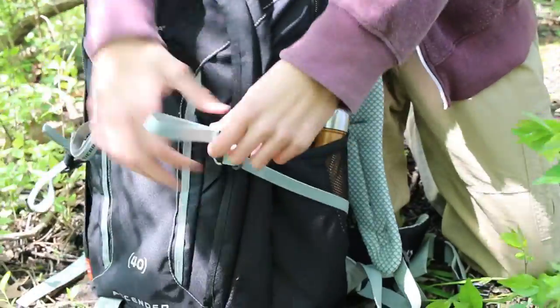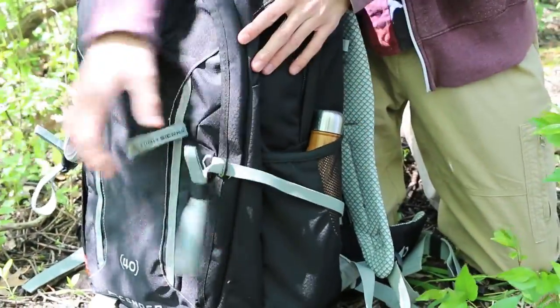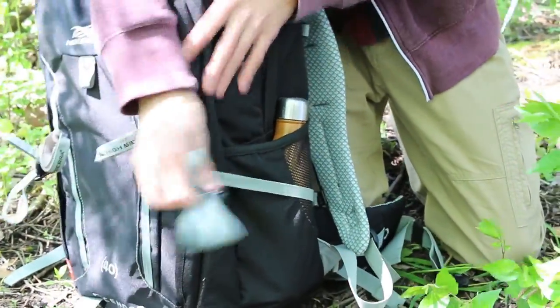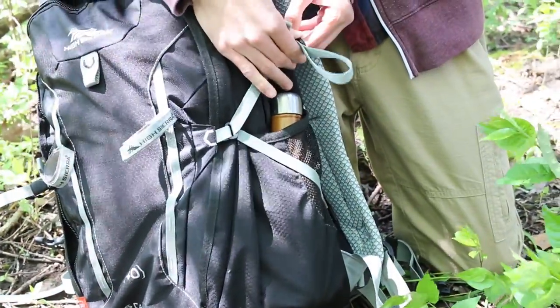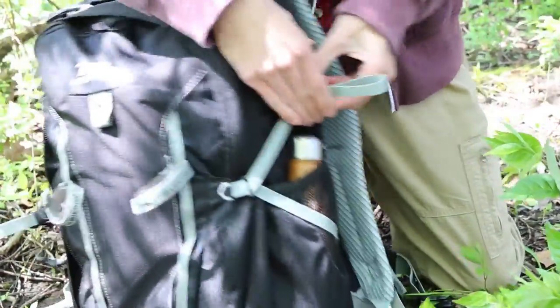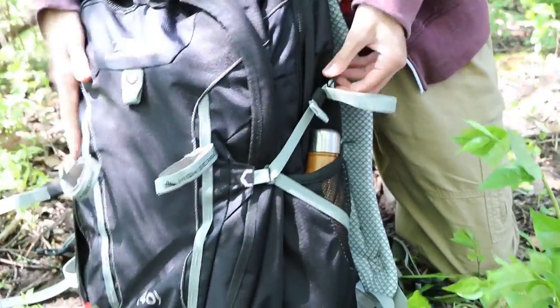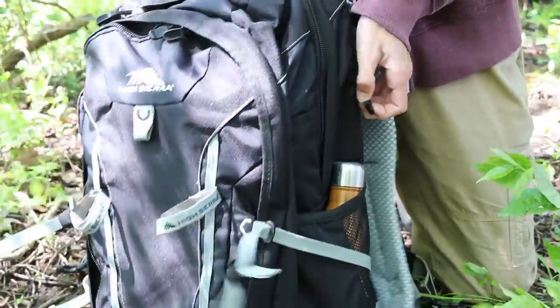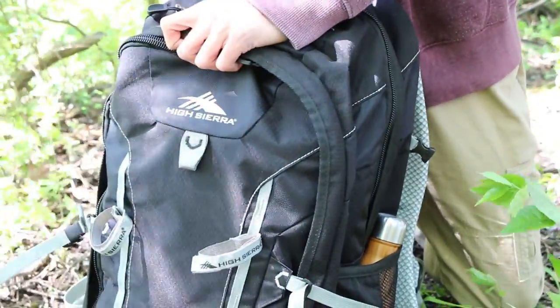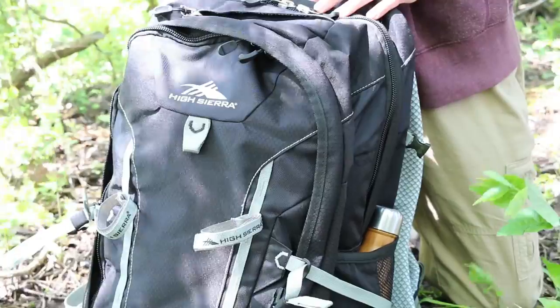Here you can see these straps adjust on the side. I've got some stuff in here right now but if I didn't and I wanted it to be more compact I would just clip it right there. You can do it on the other side too and it keeps it all compact, because it is more of a tall pack, but if you want to stretch it out it works great.